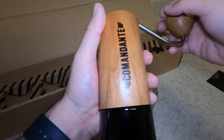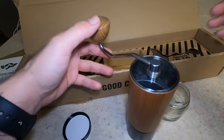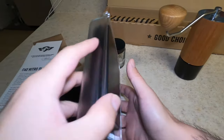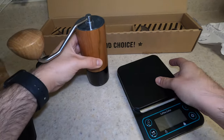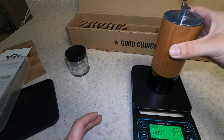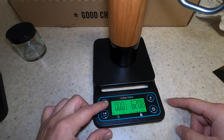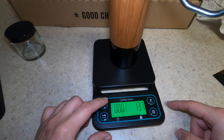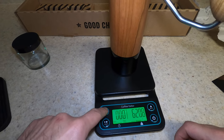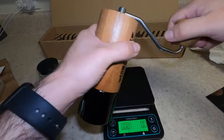It feels super — I just didn't think it was going to weigh this much. Let's see how much it weighs. I'm going to weigh it as a whole since this is how people usually use it. So, 620 grams — let's turn that into pounds. That's 1.37 pounds. There is some weight to it. It feels good though — I really like that it has that weight. It makes you feel like it's high quality.